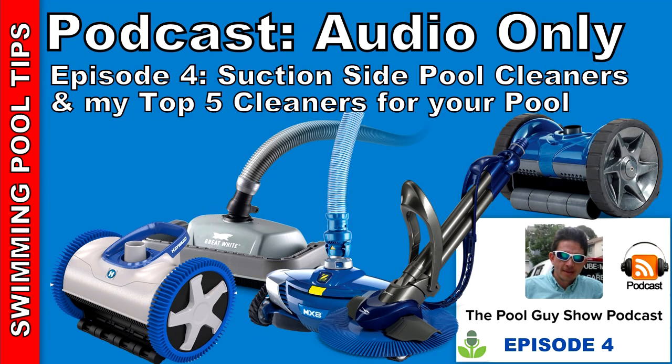Another great feature of the suction side cleaner is the price point — they're pretty cheap. You can get some as low as $100 on Amazon for generic type cleaners, though I'm not sure about the longevity of those. The majority of cleaners are anywhere from $300 to $400, which is relatively inexpensive. You can get a good suction side cleaner for $300 or $400 that will help keep your pool clean all week long. Technically you're saving energy because you're not running a separate booster pump alongside your filter pump.